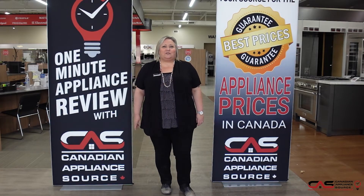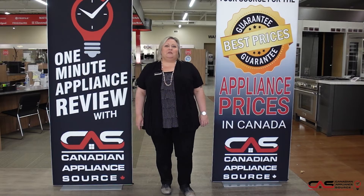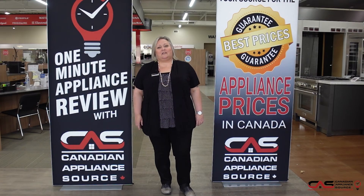And don't forget, make sure you mention you saw me on One Minute Info for my VIP price on appliances and even extended warranties.